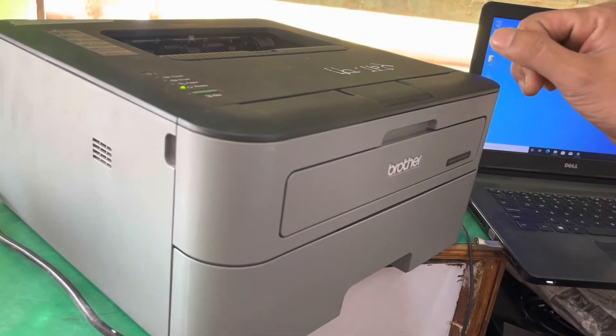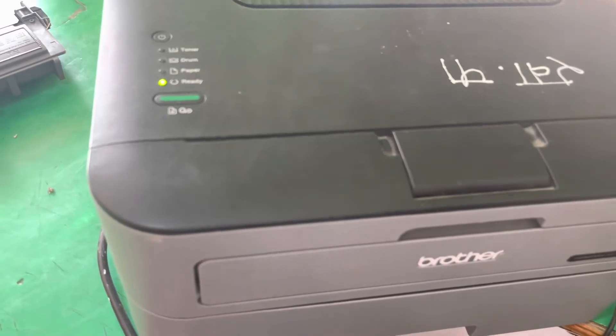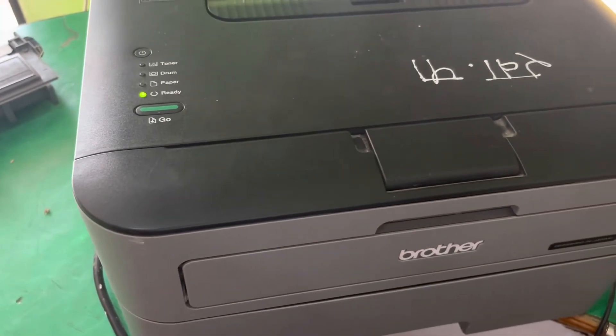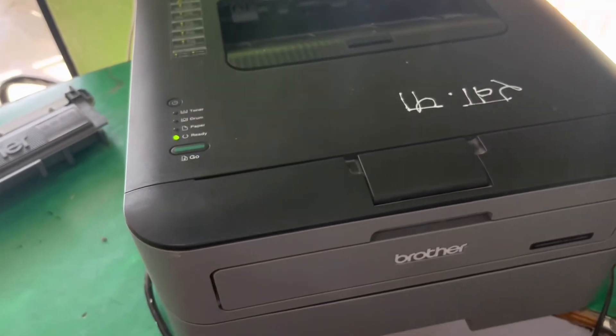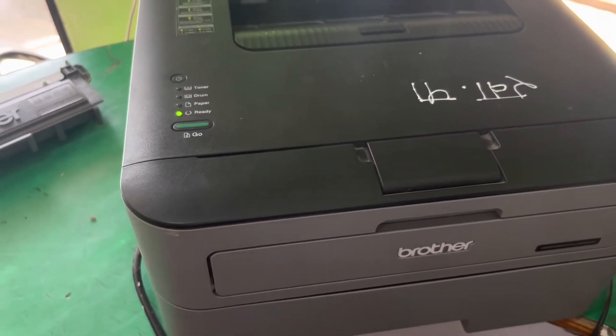The printer is fixing — and now the printer is fixed and in the ready position. The issue is solved.